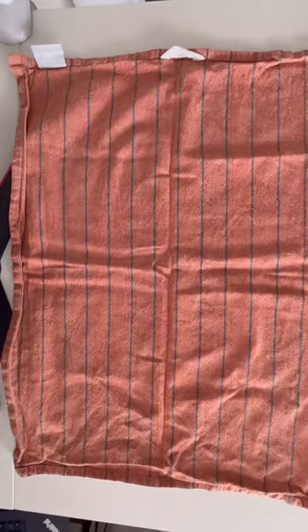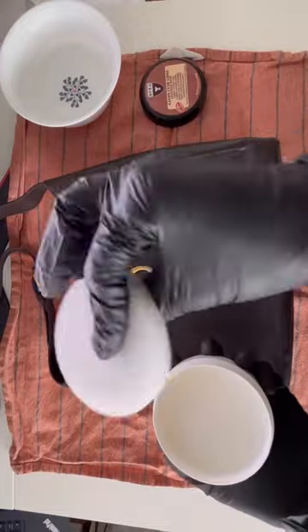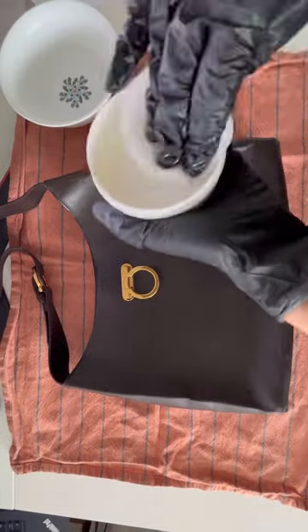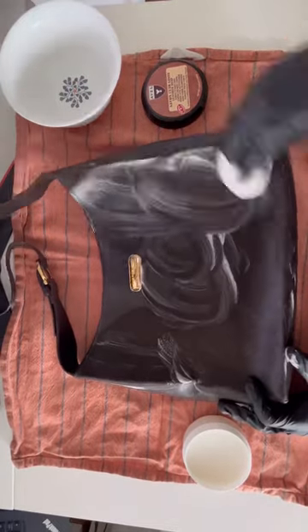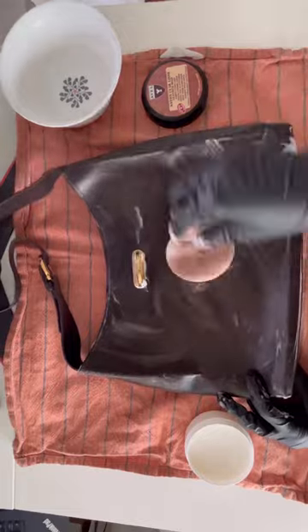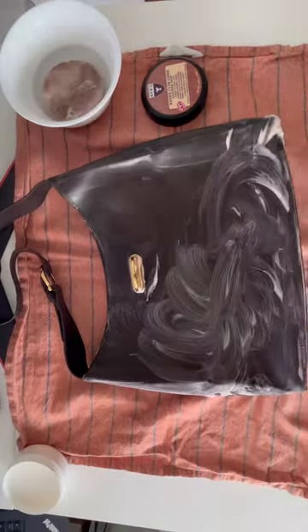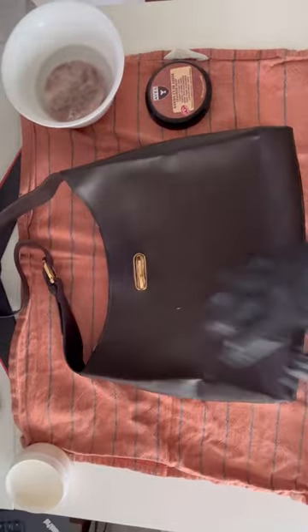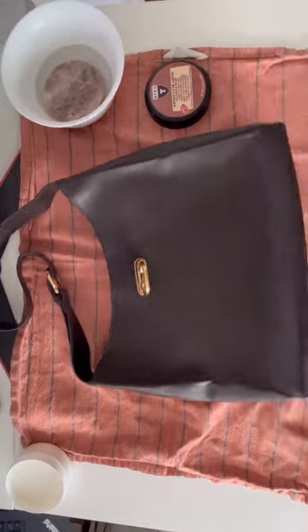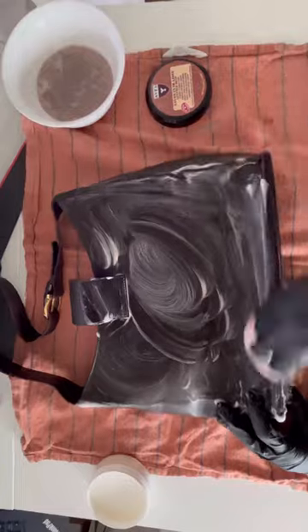Let's start by putting on the gloves because we don't want to stain or damage our hands. Place the bag on the surface and open the leather cleaner. Inside you will find a soft sponge that you can wet and start rubbing on the surface of the bag. The sponge will suddenly take some color but don't worry, that's normal. You can then pass the soft rag to dry and do the same process on all sides of the bag, including the handle.